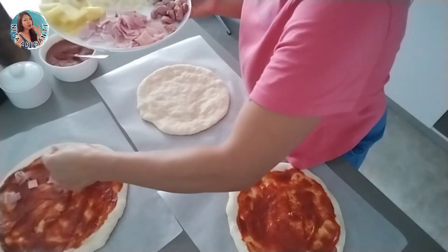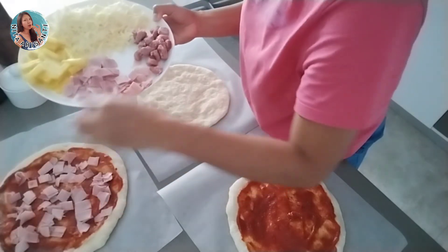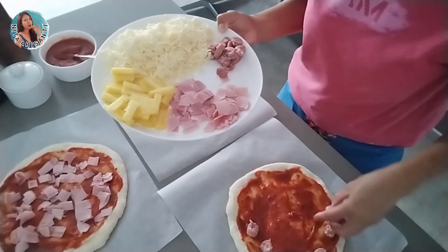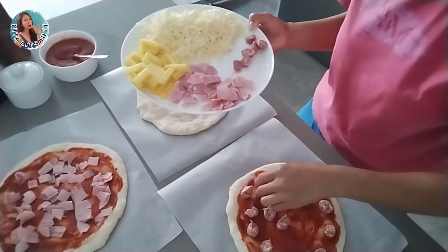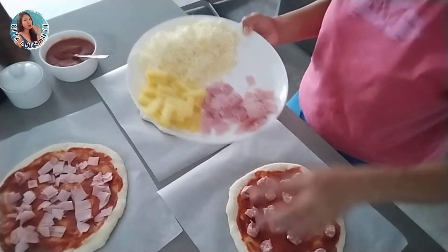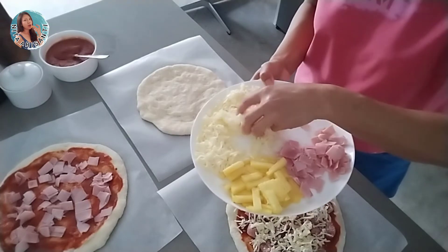For the first pizza I'll put the ham and pineapple — yes, it's a Hawaiian style. For the second one, I'll put chipolata Italian sausage, which is what I have in the fridge. Just add as much as you like, then I put shredded mozzarella cheese on top.